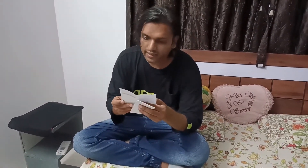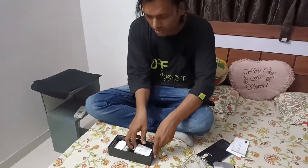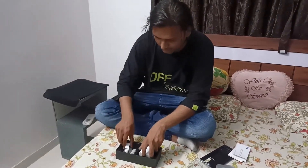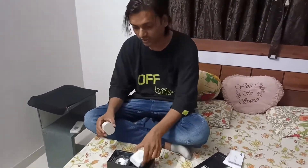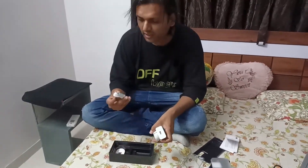This is the guide. This is the charger. And this is the hands-free included in the box.